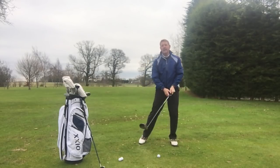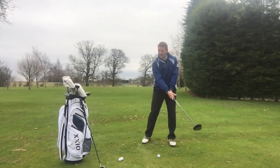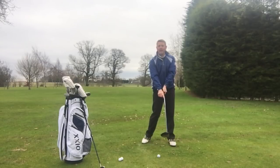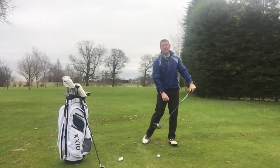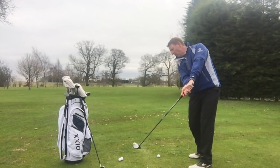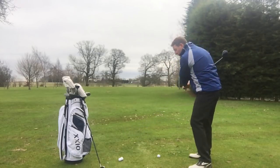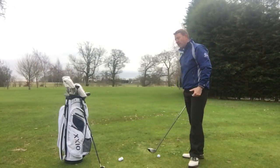So why try to do it in the first place? I would much sooner see somebody releasing the club back at impact than trying to hold the angle and never releasing it. If I hold on to this angle too long — there's my wide open club face — and off the ball goes to the right. It can also very easily make you top the golf ball.